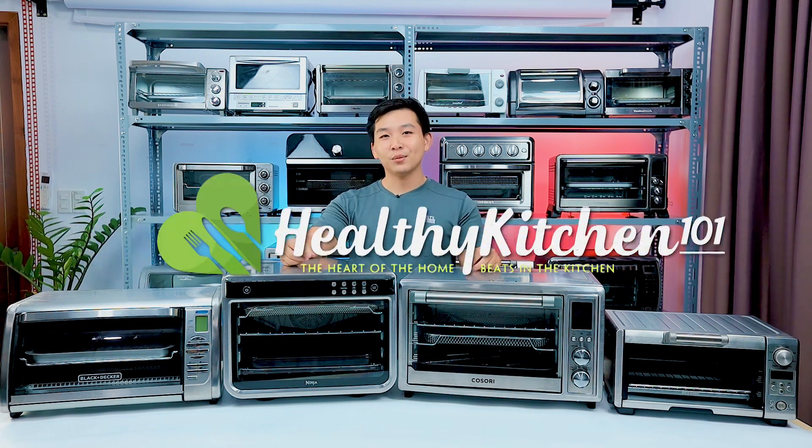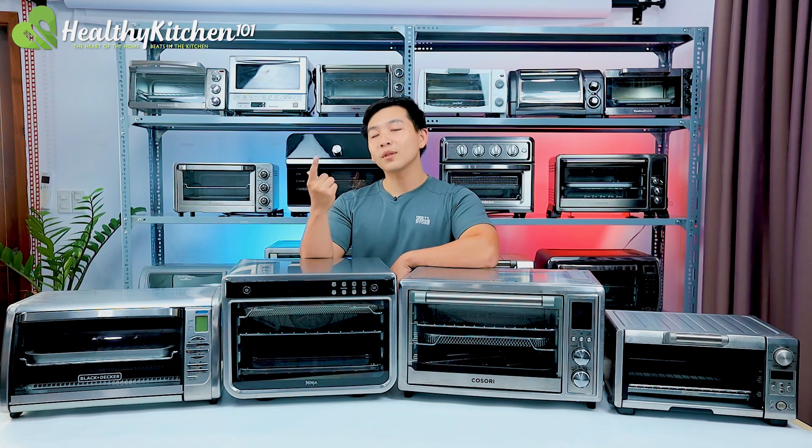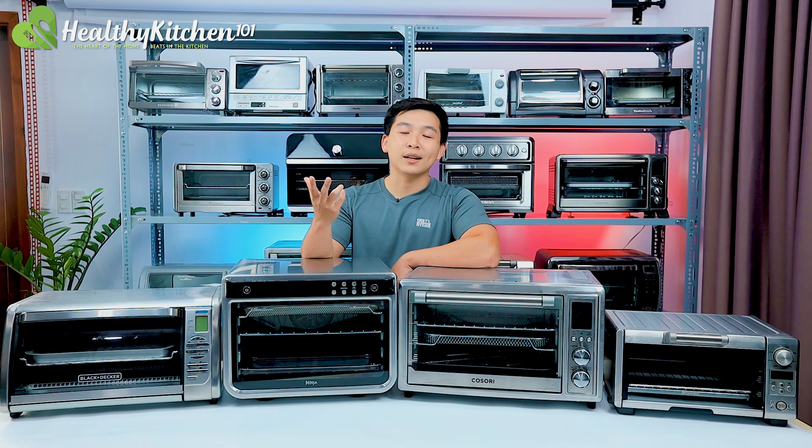Hi everyone, I'm Alan from Healthy Kitchen 101. Toaster ovens are on the rise as an alternative to full-size or traditional wall ovens. However, each model has its own strengths and weaknesses. This is why we have developed foolproof, consistent testing procedures so that we can evaluate the product in a fair manner.